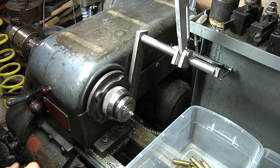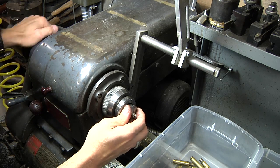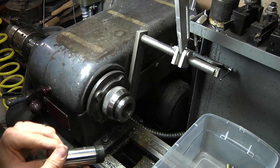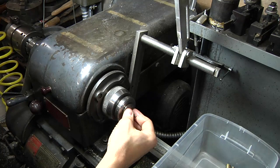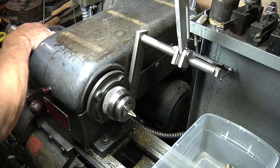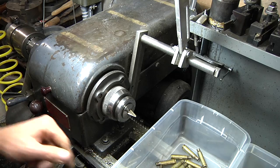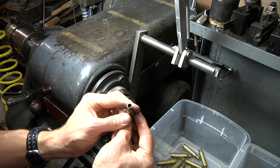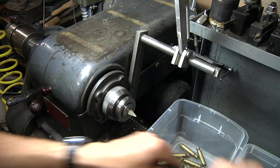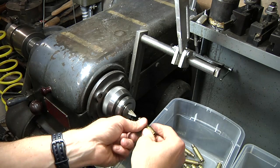We're done with the primer pocket reaming. What we can do is quickly change out the collet. It would be really nice if I had inserts that were threaded so they could screw right in and I could use the same collet for all of them. Now we fire up the lathe again and chamfer the inside of the case mouths, doing a slight spin to get a uniform inside chamfer.